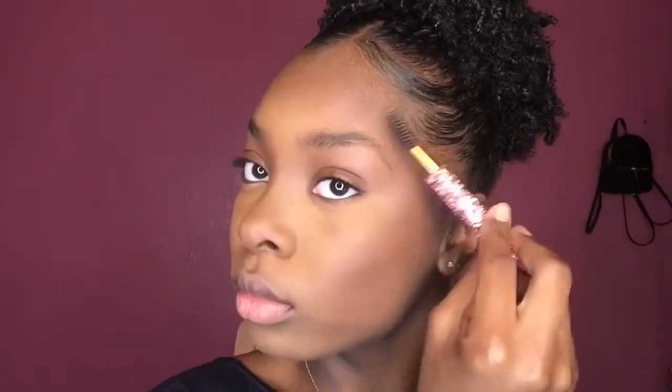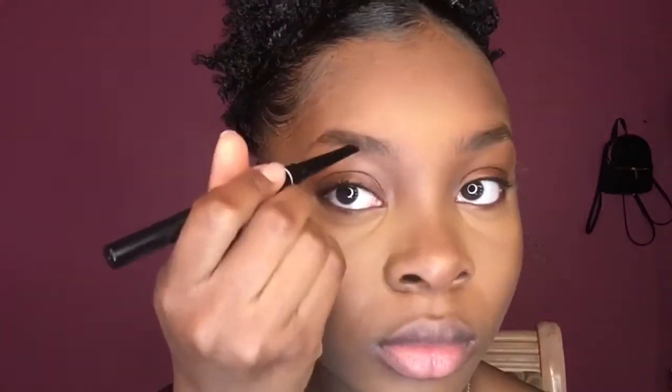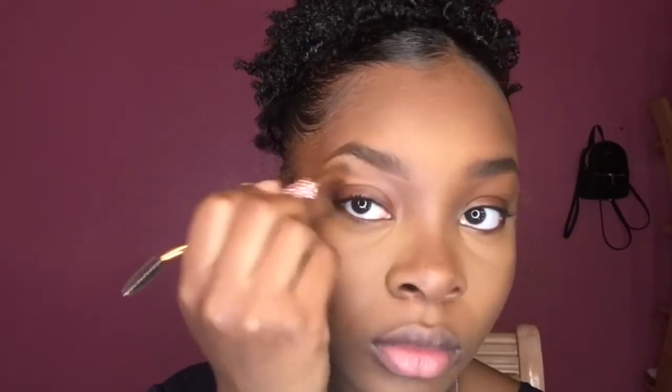Taking an eyebrow brush, I'm just going to brush my eyebrows in the upward direction. Then taking my eyebrow pencil by CoverGirl in the color Dark Brown, I'm just going to be doing short light strokes towards the end of my tail to darken up my eyebrows. Then taking some concealer, I'm just going to put a little bit of that underneath the brow bone.